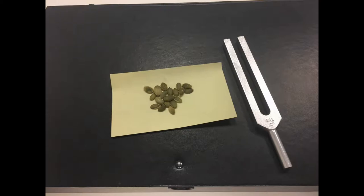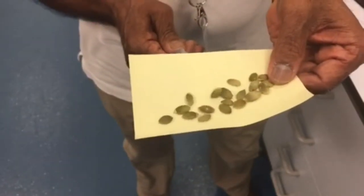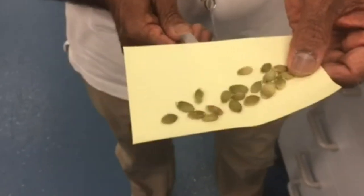The first thing you're going to need is a post-it note, some pumpkin seeds and a tuning fork, which you may be able to get from the music department in your school. Bob lightly touches the post-it note with the tuning fork and it causes the seeds to bounce up and down. Because the tuning fork is moving back and forward really quickly, it's hitting the underside of the paper really quickly, and that's what's pushing the seeds up and down. That's how vibration can be transmitted as energy and also as sound.